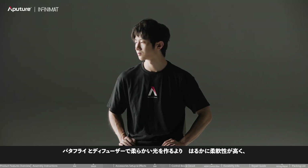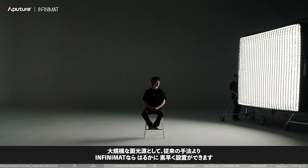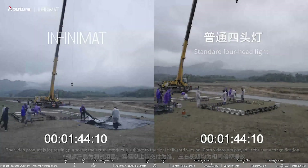The Infinimat series lights serve as a large area light source. When moving and adjusting angles, it is far more flexible than using butterfly cloth to create soft light, and it won't create uncontrollable stray reflections. The installation speed of Infinimat as a large area light source is also much faster than traditional methods.